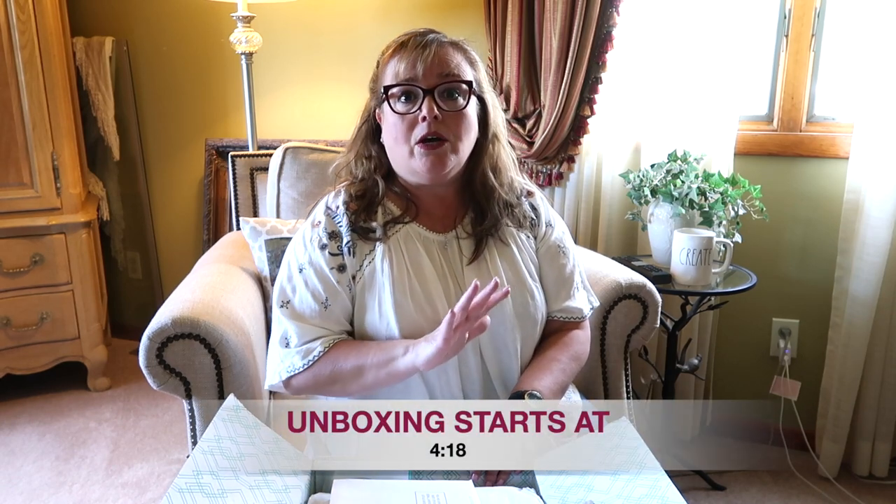So for those of you that don't know what Stitch Fix is, I'm going to go into a little explanation about it. If you already know what it is or if you have already seen my previous Stitch Fix unboxing videos, I will leave a timestamp below so you can hop to the section of the video when I actually start the official unboxing.